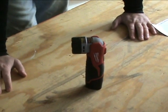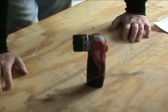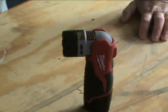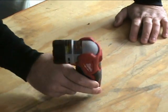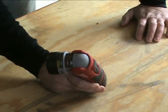Hey, this is Eric with professionalpowertoolguide.com. This is a review of the flashlight that comes in the new M12 Milwaukee kit. The model number on this flashlight is 49240145.